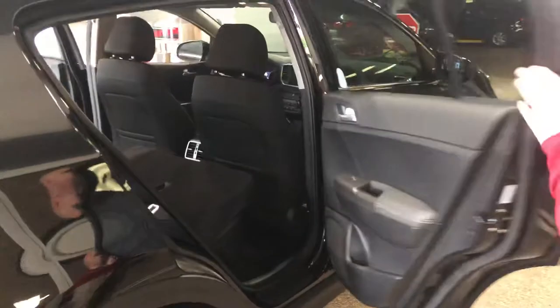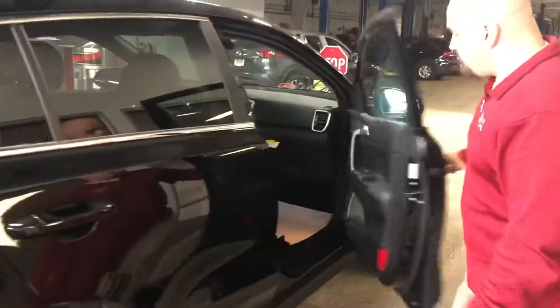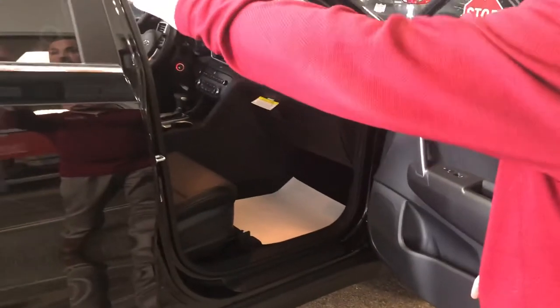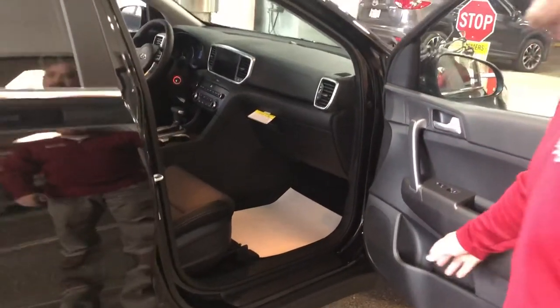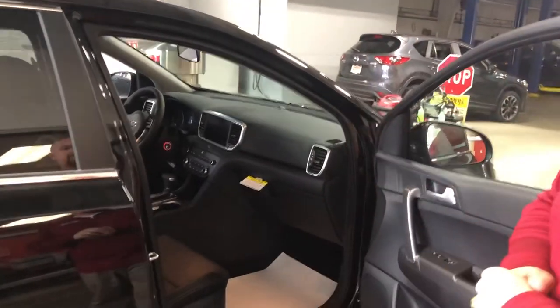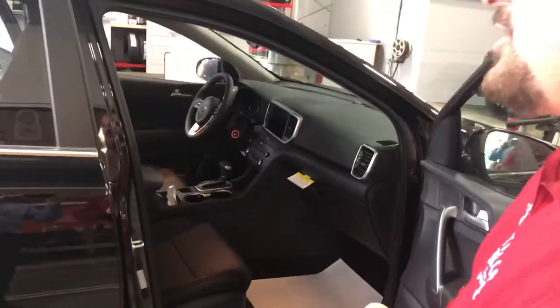Very easy to use. You're also going to have an armrest that pops out with cup holders in the back, and water bottle holders on the sides with cup holders in the center. Look at the room and the layout on this — you get a lot of bang for your buck. This is Dan over at Taylor Kia. This is a 2020 Kia Sportage.